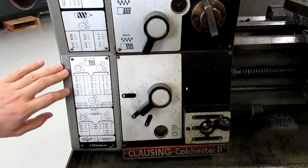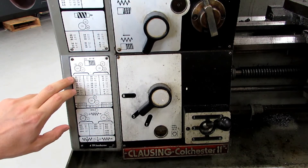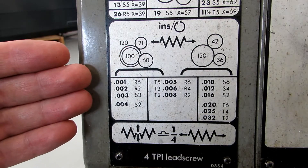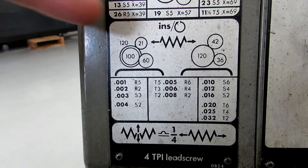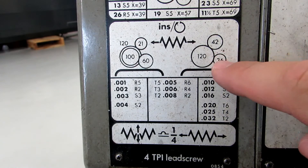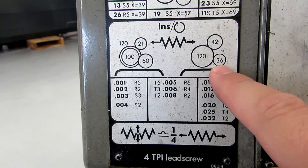Your threads per inch chart is read the same way. In the gear setting we have here, we can go from 14 threads per inch to 80 threads per inch. If you needed something coarser, you would actually have to change the gears to what's shown in the diagram. Here's a close-up of our feed rate chart, and these are the gears set up for it: you have a 21-tooth, a 100-tooth, a 60-tooth, and behind the 100 is a 120. You can see this bracket pointing to which feed rates are produced by which levers. If you needed coarser feed rates or coarser threads, you would have to change to this gearing setup: a 42-tooth gear, a 120 gear, and a 36-tooth gear.